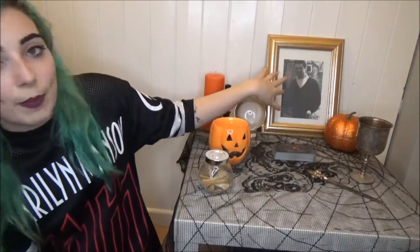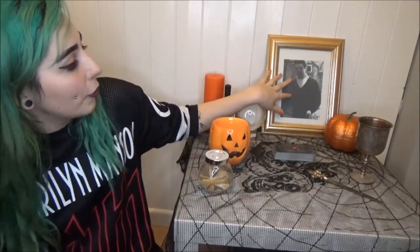I then have a picture of my grandad here. Unfortunately I never got to meet him — he passed away before I was born. But Samhain is a great time for remembering loved ones who are deceased, and as the veil is thin it's a great time to contact spirits, so photos like this are a great way to decorate your altar.